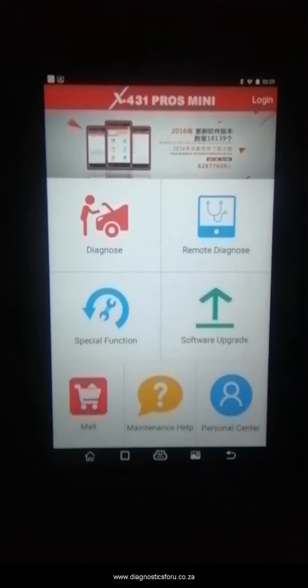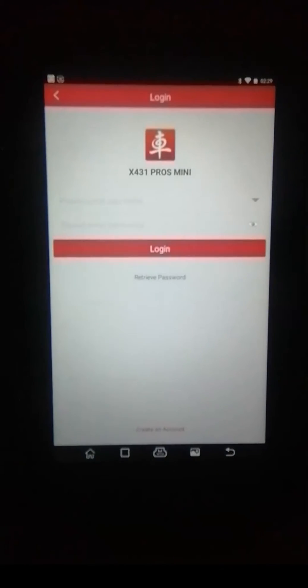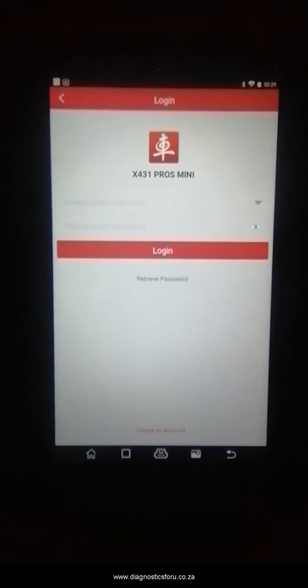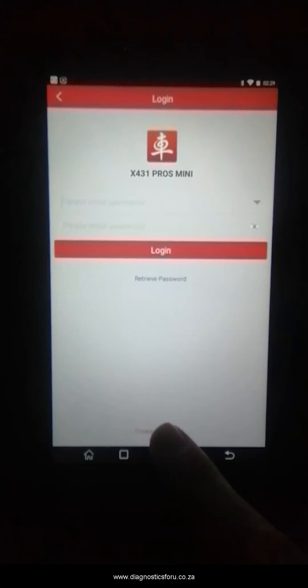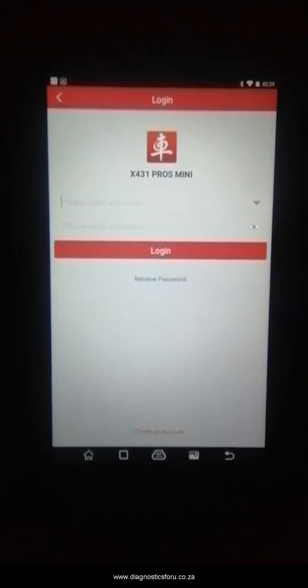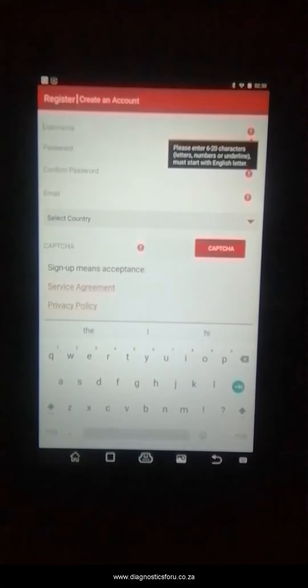You can just go into the software upgrade. From there it will straight away ask you to register — at the bottom it says 'Create Account'. Sorry for the bad quality of our video. You can press there where my finger was pressing, create an account, and then you just want to enter the details.